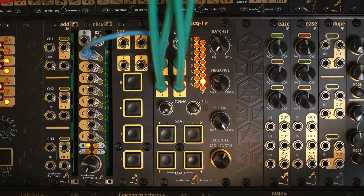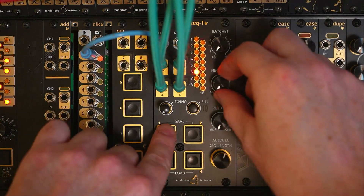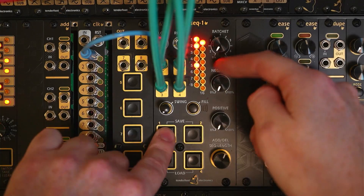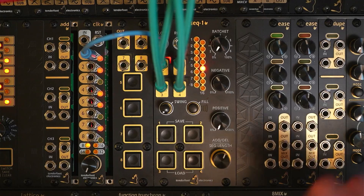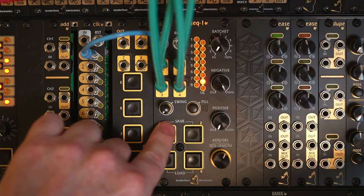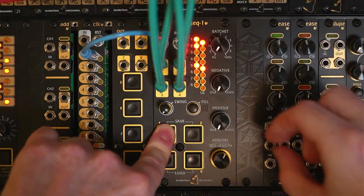Let's mute the other channels just to see how it sounds. If we take that back down to zero for the negative and slowly add some more kicks — if we take it up to 100%, you'll see that we get a kick on every single step, because now all of the blank LEDs have essentially been turned on. And let's take it back to zero and bring all the other channels back.